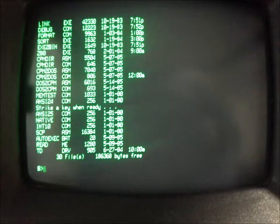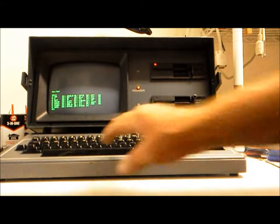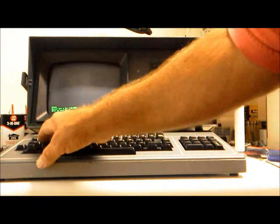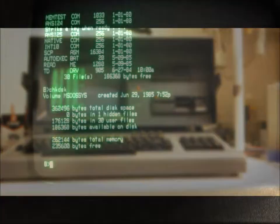K-Pro did eventually switch to IBM compatibles, but it was too little too late. A new company called Compaq had ousted K-Pro from the portable market throne with a similar design that was nearly 100% IBM compatible. K-Pro filed for bankruptcy in 1990 and closed its doors in 1992.